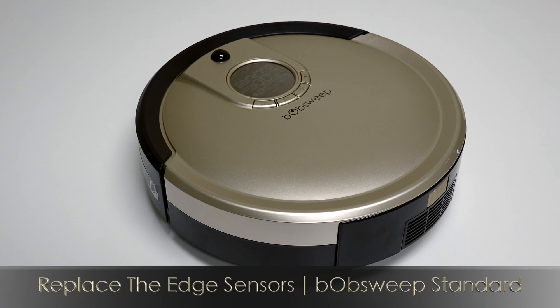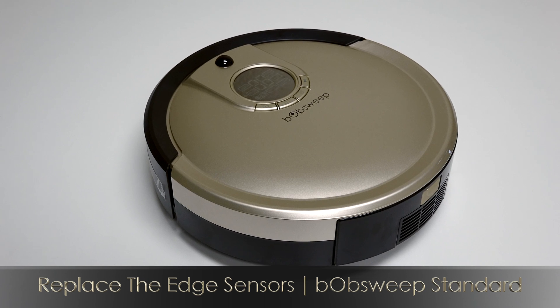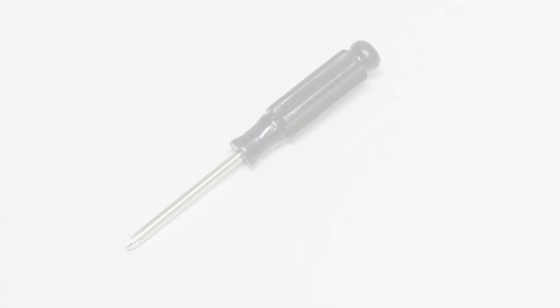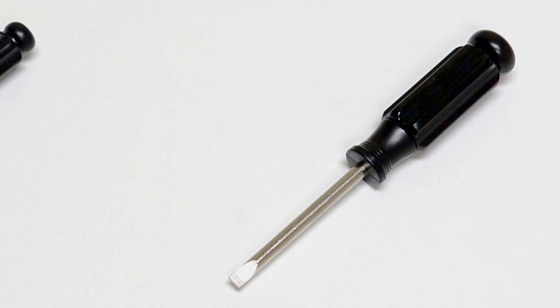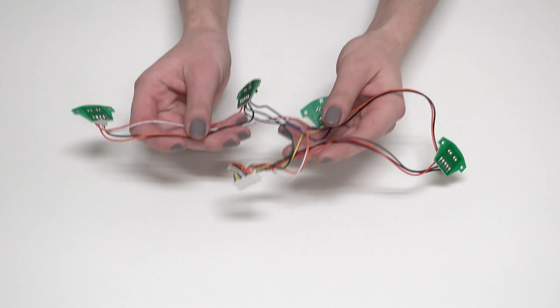To replace the edge sensors on Bob Sweep Standard, you'll need a Phillips head screwdriver, a flat head screwdriver, and a new set of edge sensors.